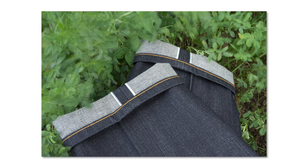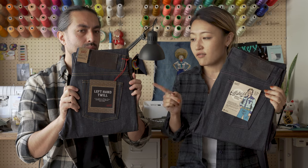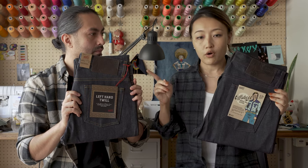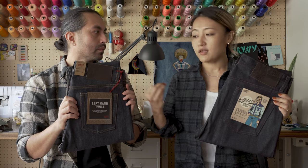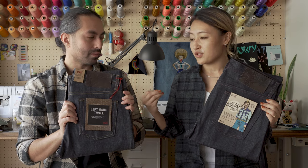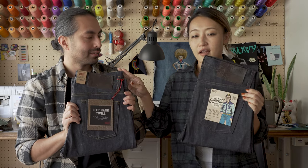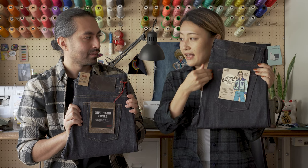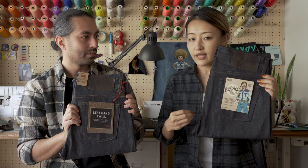Another special thing about this denim is it's actually a remix of left-hand twill selvage. This is one of our core collection — we've been running this denim for a long, long time. It's one of the most popular jeans that we sell. But when I say remix, that means we have used the same warp, same weft, same yarn count and everything.